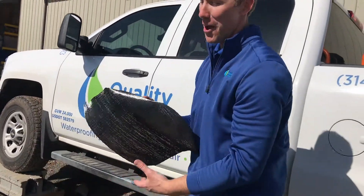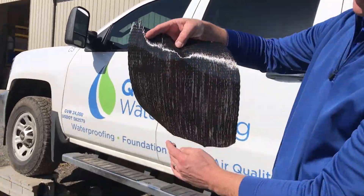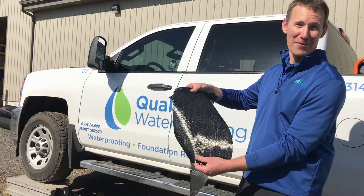If you have a bowing wall, we use this carbon fiber with the grain of the carbon fiber running vertically, and this is essentially placed from top to bottom on your wall to prevent your wall from bowing in further.